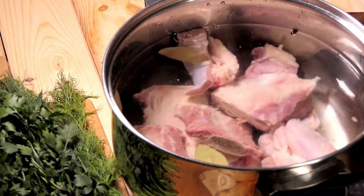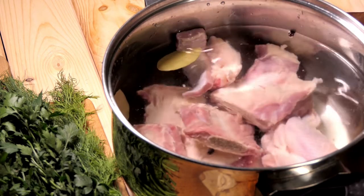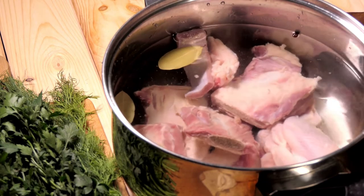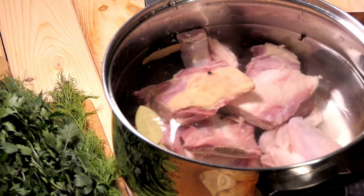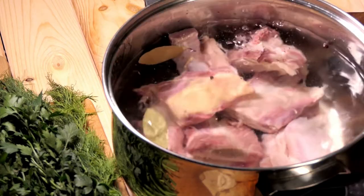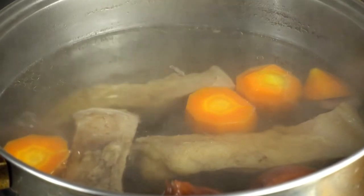Making beef consomme from scratch is a complicated process, but it does not need to be even more complicated if you want to make a vegetarian option. All you need to do to maintain the same flavor is swap out anything beef related with mushroom related ingredients. You'll get the same kind of flavor and it is completely vegan friendly.